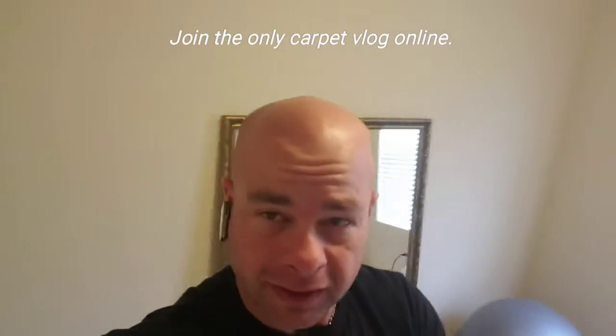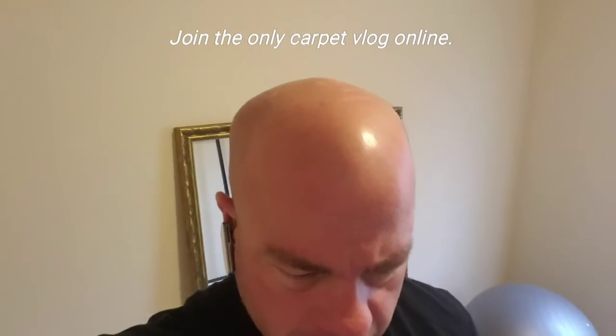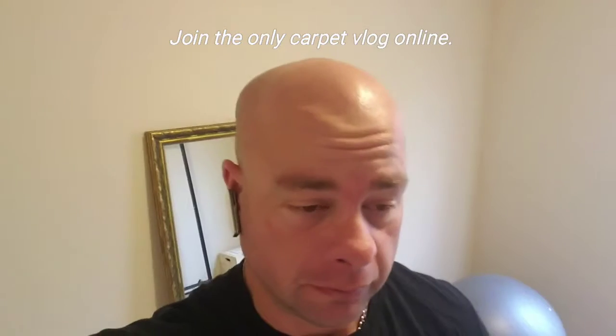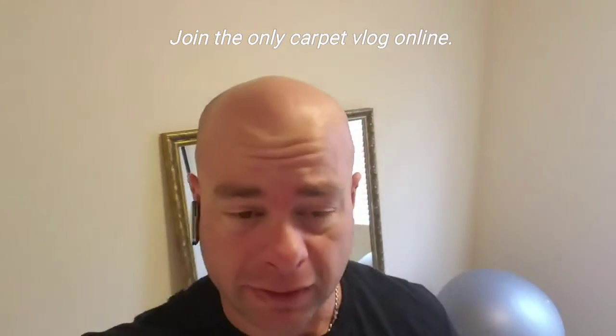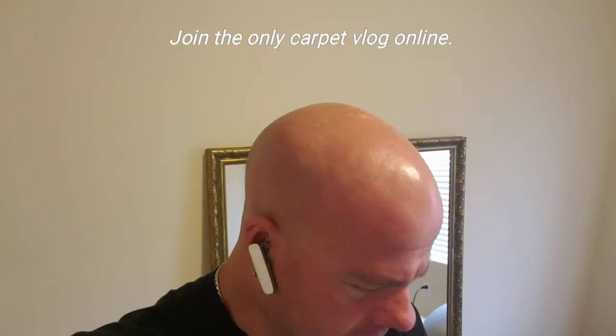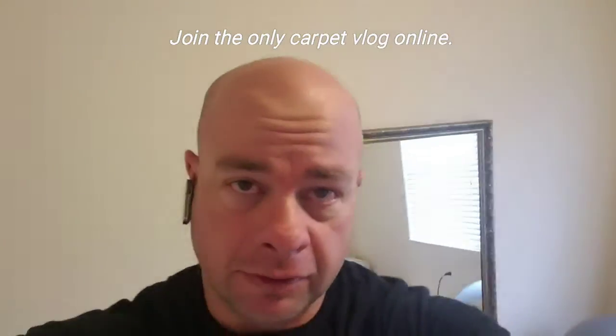Hey guys, Cory here. Getting ready to do a carpet repair down in South Austin. Already done a handful of steps. That's where a dog tried to dig into a room, not out — that's usually the other way around. Anyway, let me show you what I've done here and show you what it was like when I found it, and then I'll take you through the steps.